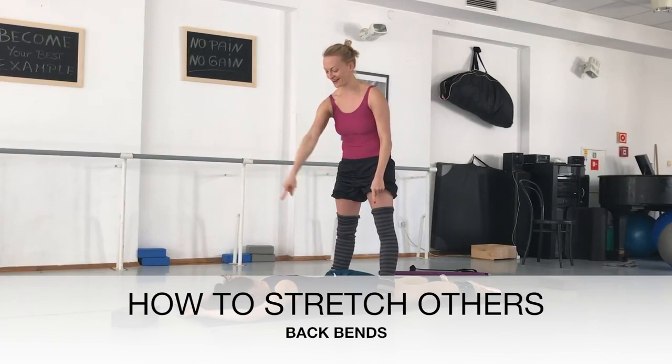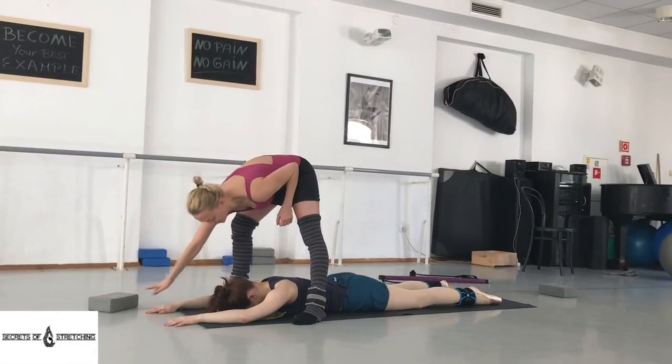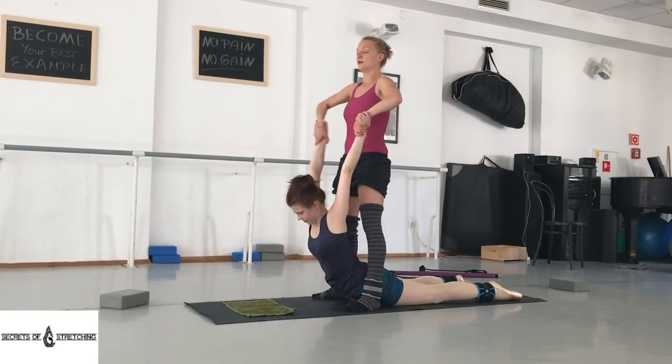Hi, today Olga Rakewicz and I are showing another stretching exercise — bending the back, specifically the back of Olga. Arms forward on the floor, and then a wrist-to-wrist grip, pulling out.